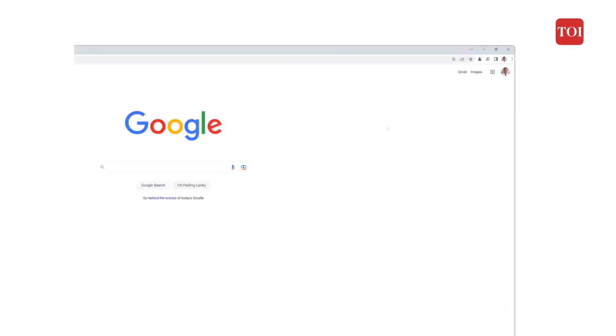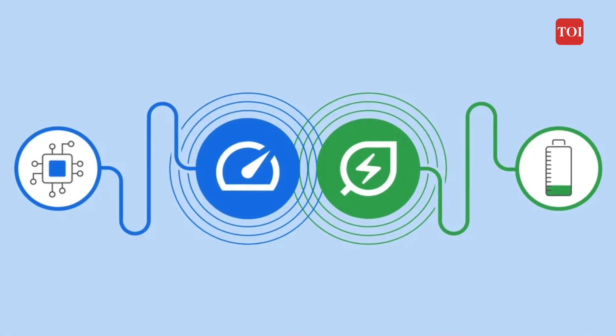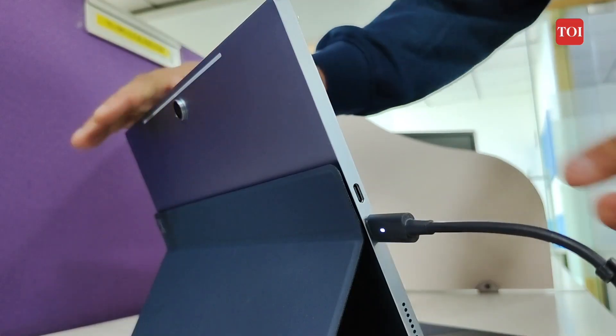In contrast, energy saver limits background activity, video frame rates, and animated effects when your laptop or Chromebook's battery level drops below 20% when you're using Chrome. To improve efficiency, it's also possible to configure the feature to kick in as soon as you unplug the charger.